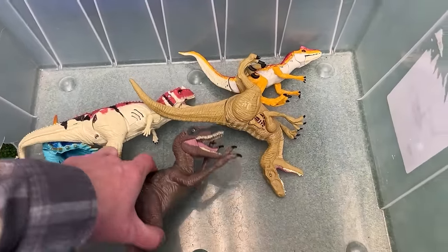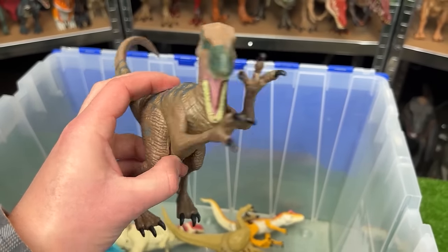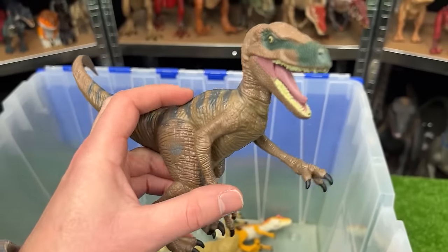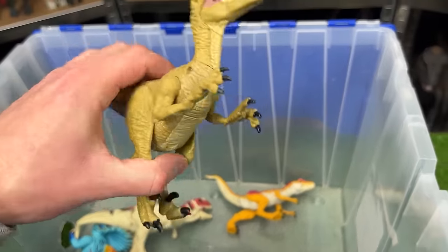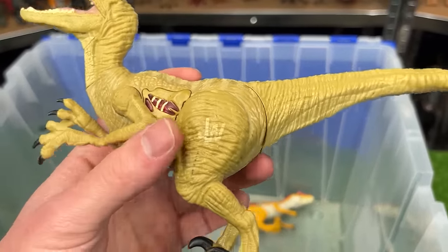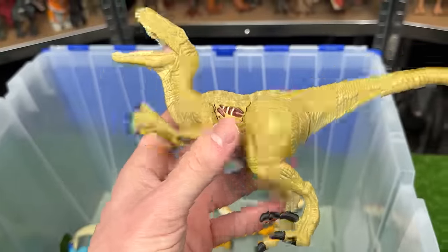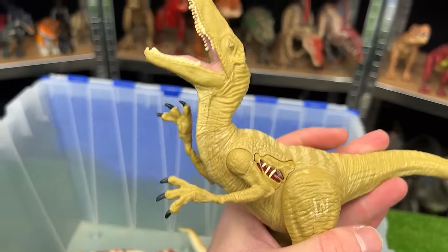And as an extra bonus I've got some really old Jurassic World figures. These are some of the first figures that came out for the new Jurassic World series. This first one is a brown velociraptor with the gray striping on top. Here's a light tan velociraptor — this one actually has a battle damage button on its side. And on this figure you can use the tail to move the arms back and forth as if it's running.